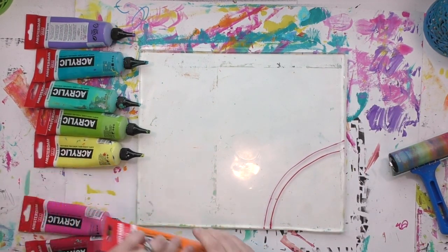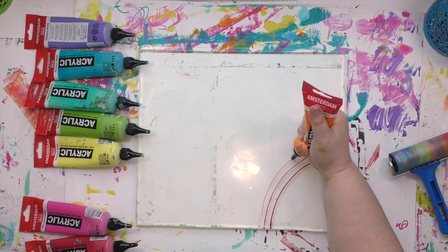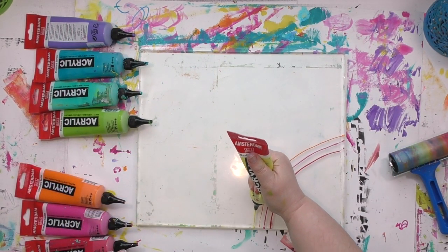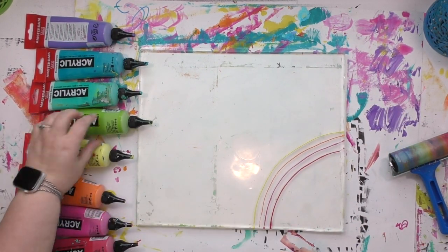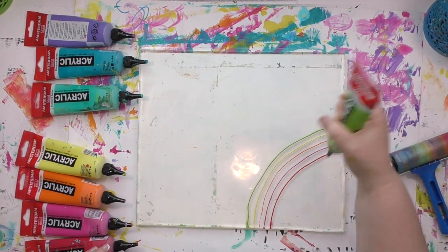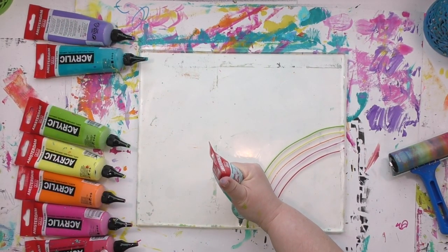I was really skeptical of these when I first got them because I've tried all sorts of various paint tips and nozzles, and so many of them have clogged on me. That's why I didn't tell you about these when I first found them — if they were going to clog, I didn't want to share that kind of hassle with you. But I've had them about six months now and they have not clogged on me. I am actually really impressed with how well these things have held up.